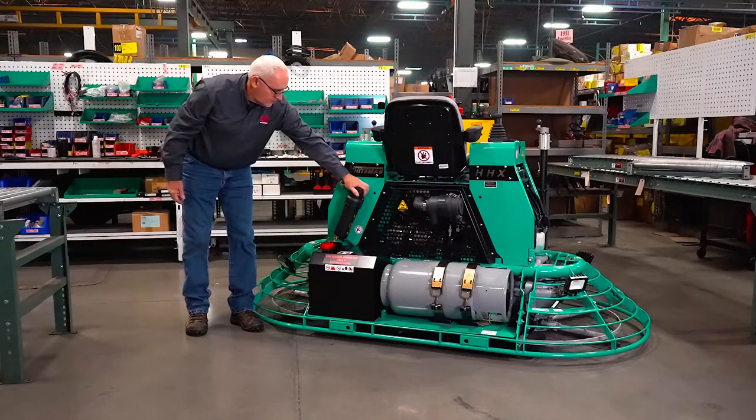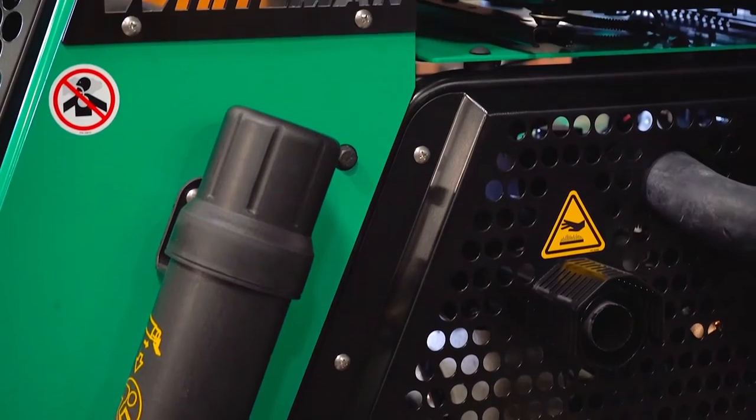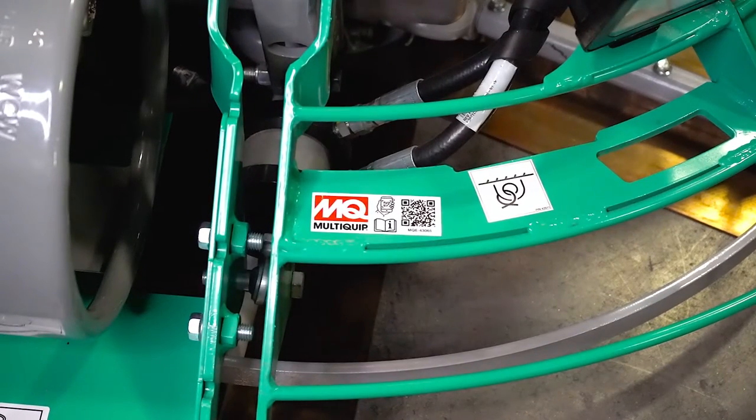Each HHX comes equipped with an owner's manual if you need any information on the go. You can also scan the QR code as well.